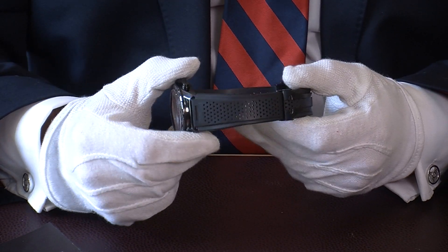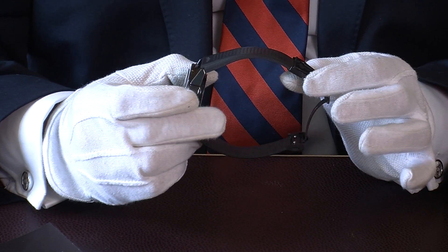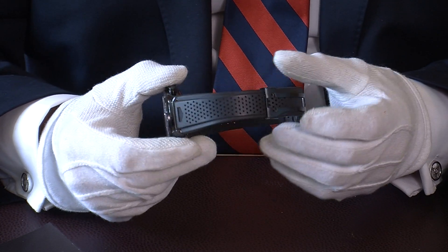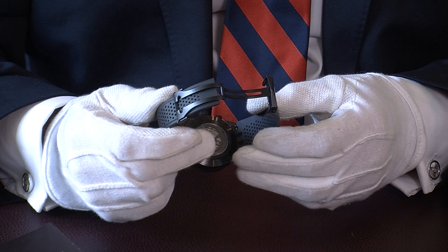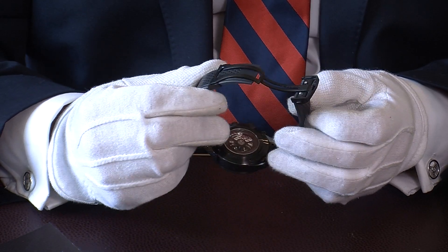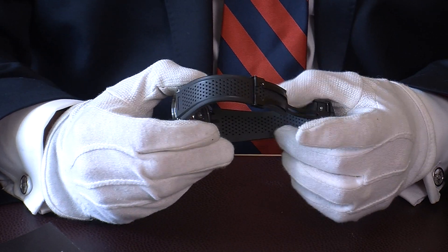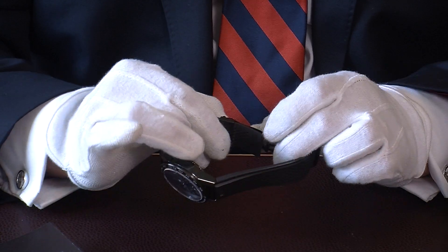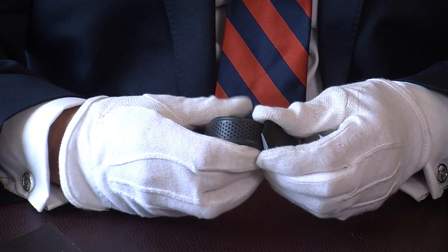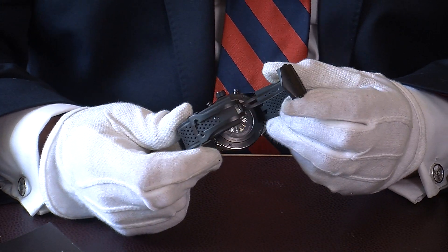This is a fairly new strap design that Tag brought out — a lovely thick rubber strap, perforated to let the heat out from your wrist. The clasp has that black look with a tungsten carbide coating on it, which is really nice. It's very easy to adjust the strap — you literally just push it slightly and you can slide the strap up and down, and it just clips on your wrist.